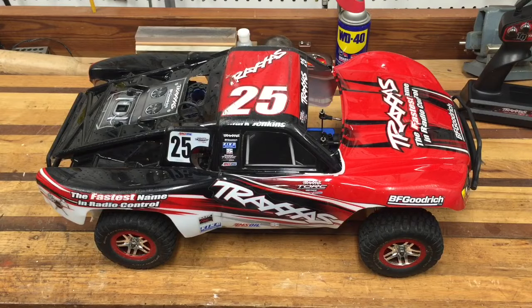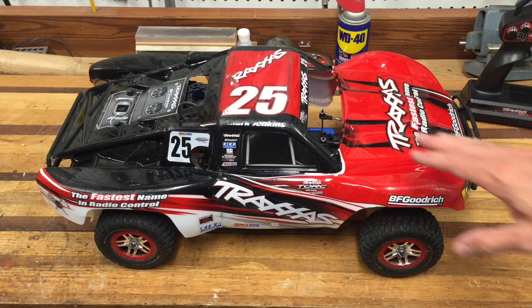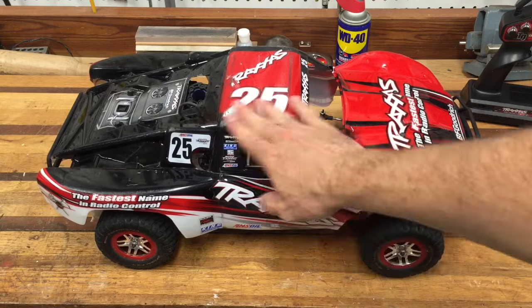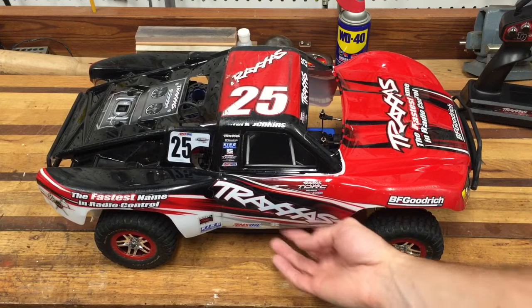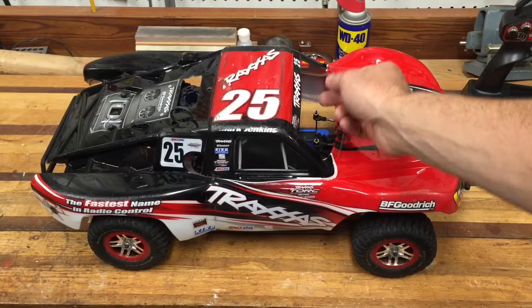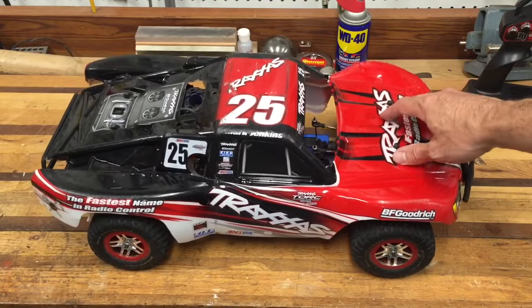You might have seen my other video where I was trying to get this little baby running again. If you saw that, you know what it is — it's a Traxxas Slayer 3.3 Pro. It's quite a little truck from Traxxas. I've had this for a while. I bought it used off eBay and the worst part is the body's a little rough, but underneath it's a real little gem.